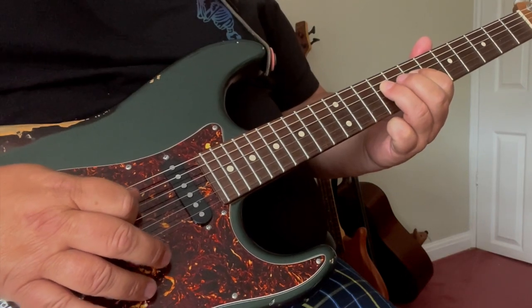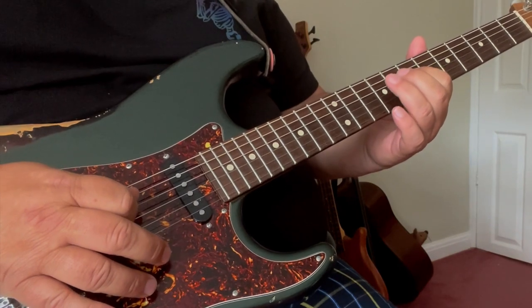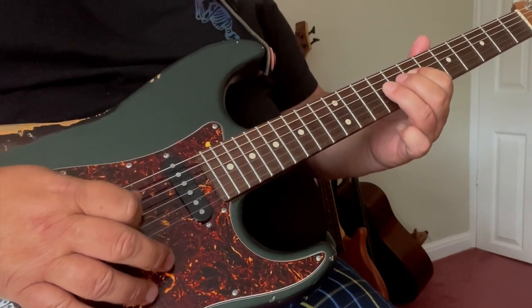3rd finger, 9th fret, D string — pull-off to 1st finger, 7th fret, D string — 3rd finger still continues its movement and hammers on the 9th fret of the A string.